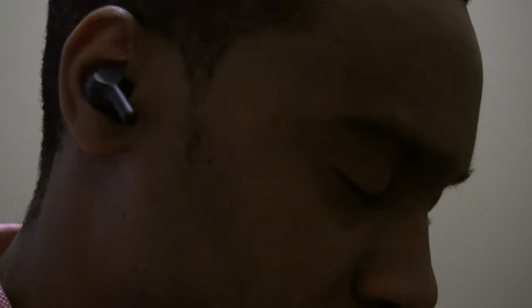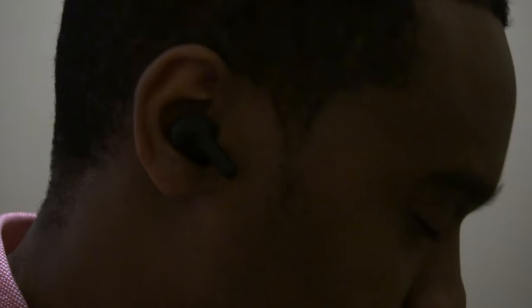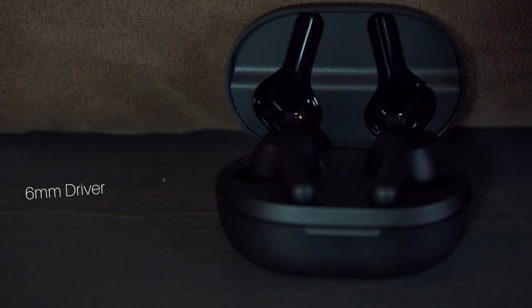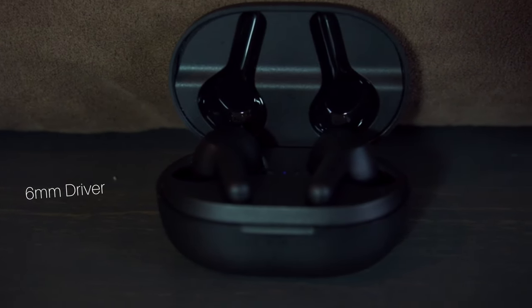The next thing I want to talk about is the hi-fi sound. I was listening to Drake's new album and I was pretty shocked with the bass response on these earbuds. It has a six millimeter driver, which is pretty awesome — that does give out a lot of bass. Definitely a great stereo image, and that's coming from an audio engineer.